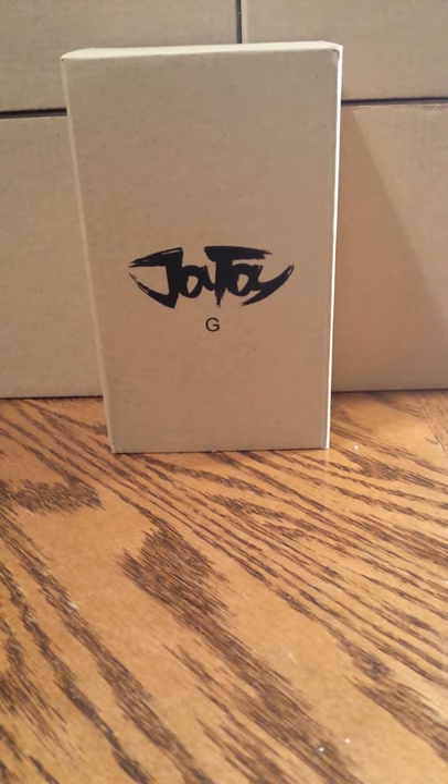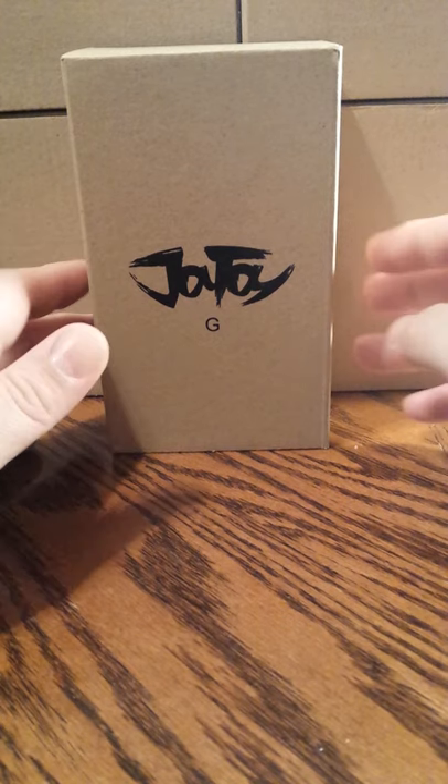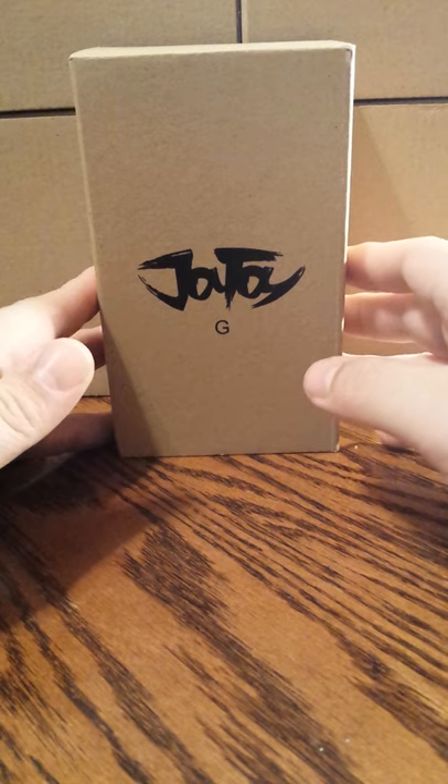Welcome back to another figure review. In this review we're going to take a look at Joy Toys Crossfire Ling 1/18 scale action figure.